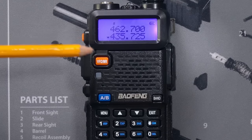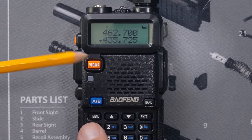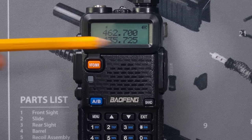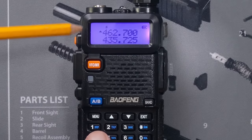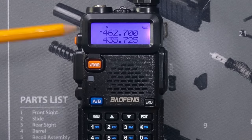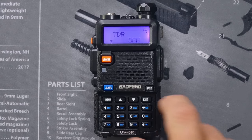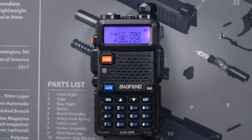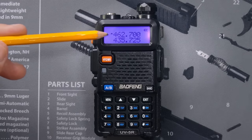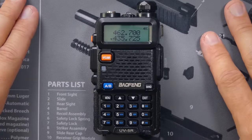With dual standby TDR disabled, I'm only listening and talking on the one that's selected — A or B. If TDR is on, I'm listening to both but only transmitting on the selected one. Now I'm only listening or transmitting on the top or bottom line, because I have disabled dual standby in menu option seven.